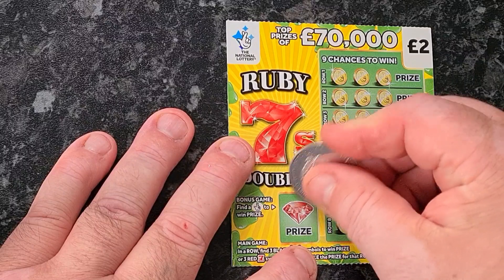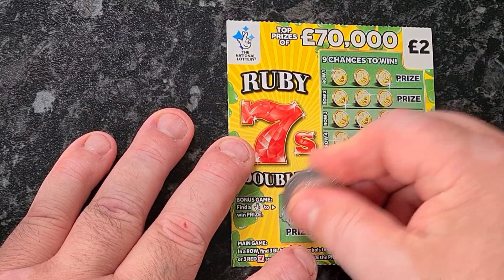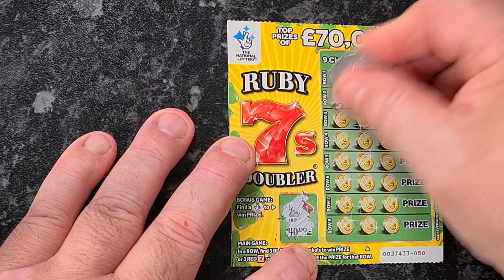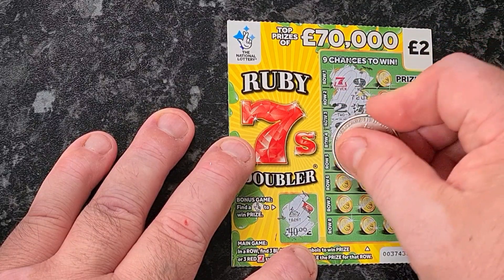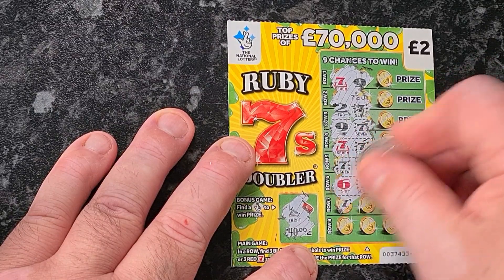So we need to find sevens here. And it's a yacht. Three red sevens wins double the prize. Three black sevens win the prize.